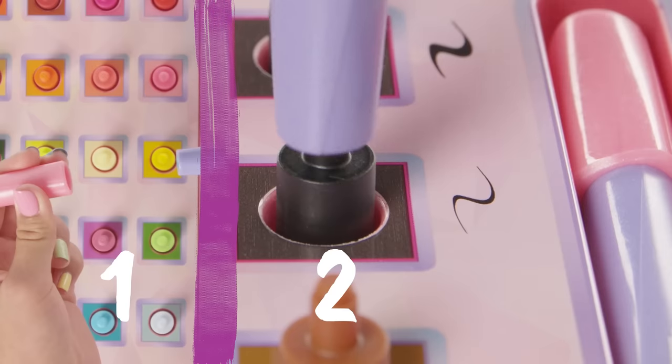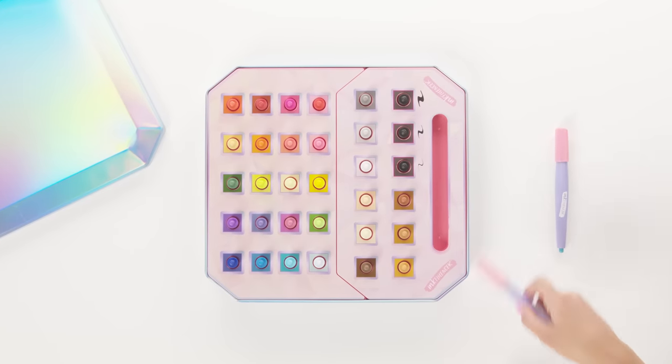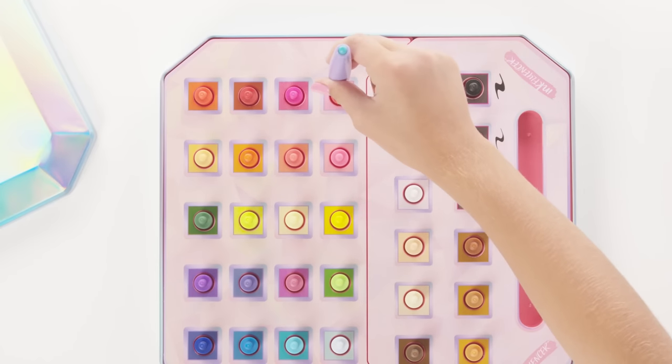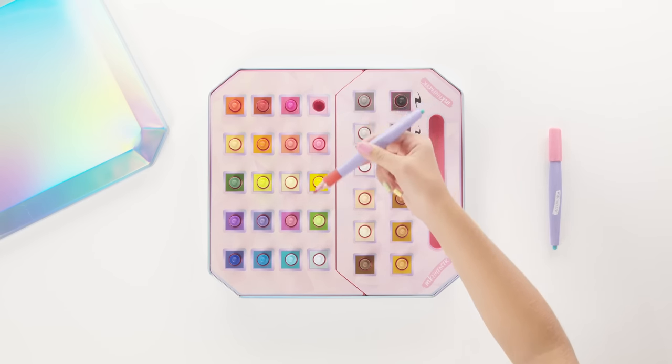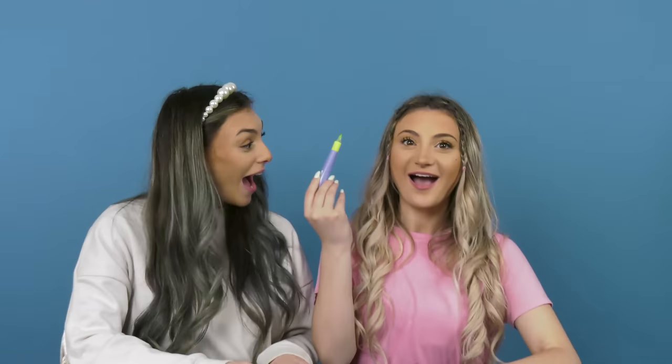Drawing with the Click and Color Marker Set is as easy as one, two, three. Just click, connect, and create. Start by choosing a color, then press the marker stylus into your chosen color tip until you hear a click. Now, when you lift up the marker stylus, your chosen color tip will be attached. Heck yeah!